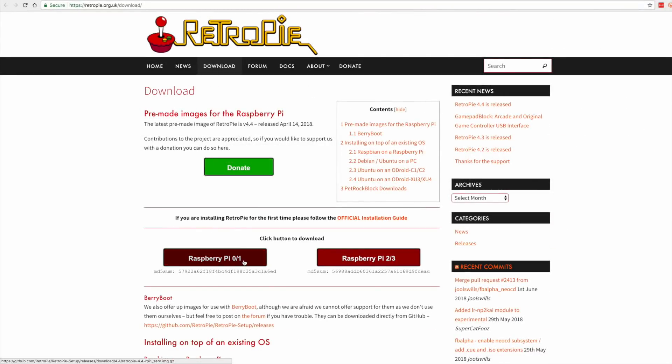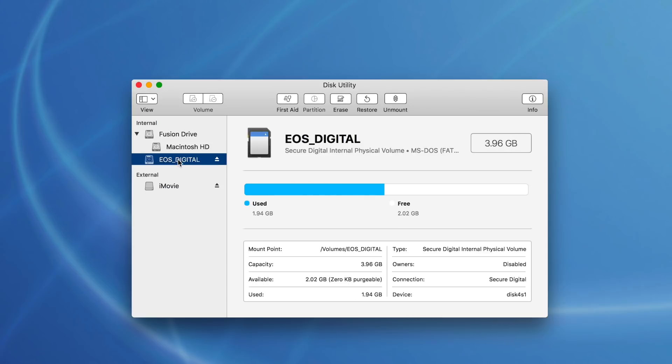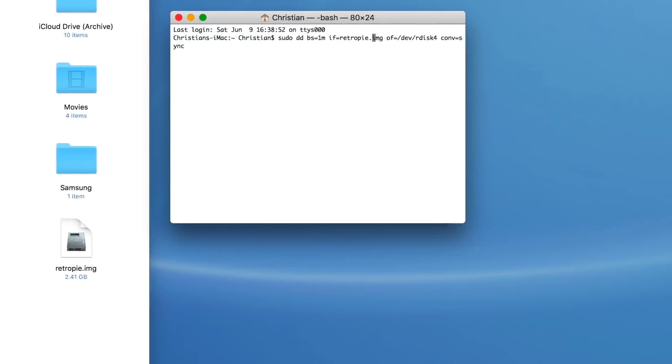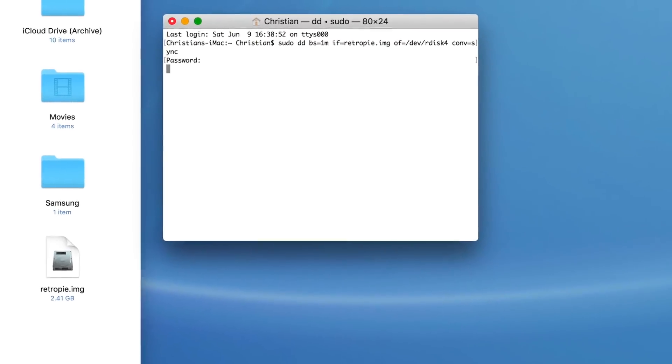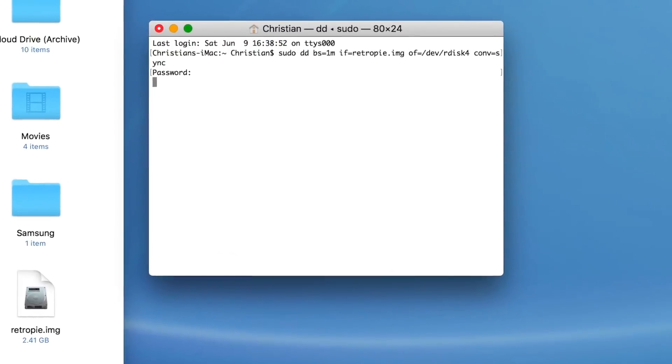Now this video isn't really a tutorial of how to install RetroPie on the Raspberry Pi, but it will give you a brief rundown. You just download the appropriate image from the RetroPie website and burn that image to an SD card. On the Mac, you find out the disk number, unmount the disk so it can be burned directly, and then using the command line or terminal we issue the sudo command to write that image to the SD card. Then wait five or ten minutes.